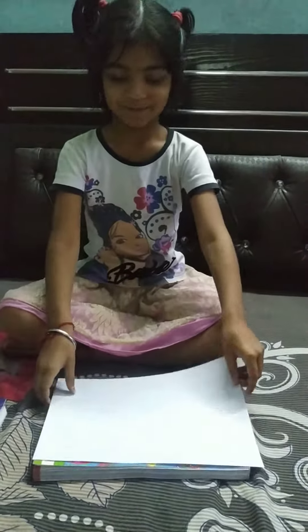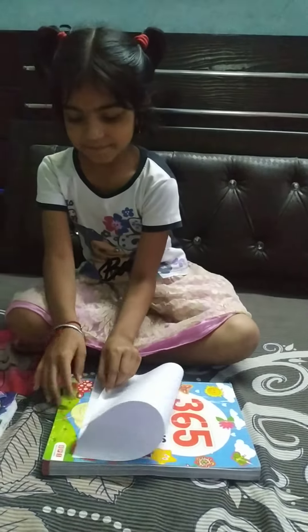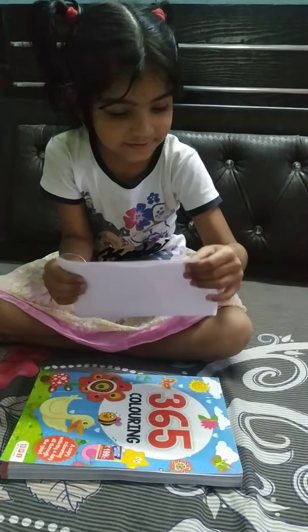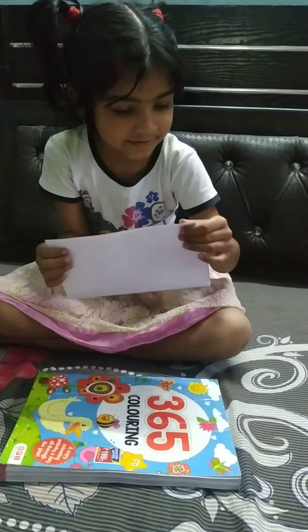My name is Puri. Easy subscribe to my channel. Today we are going to build a boat. How do we do this? Let's do this. We are going to fold.